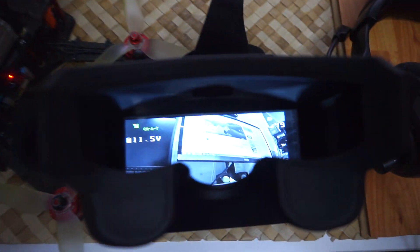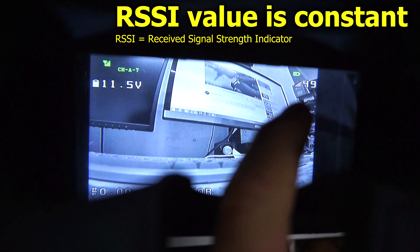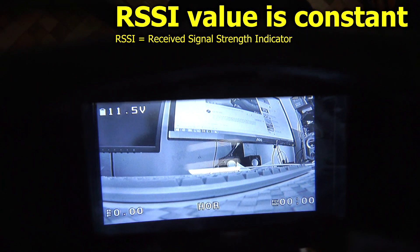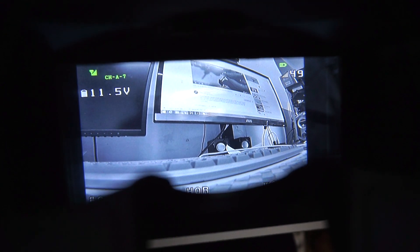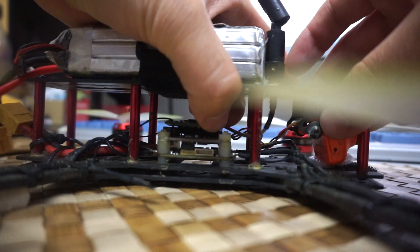The drone is powered and transmitting video to the goggles, but the RSSI value is stuck at 49 and not changing at all. So I will remove the receiver to address this issue.